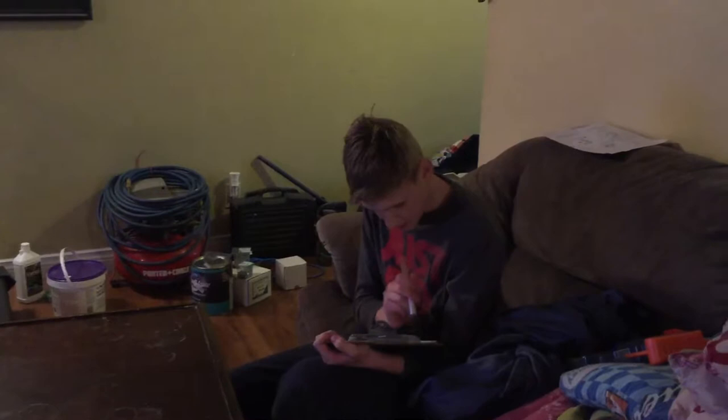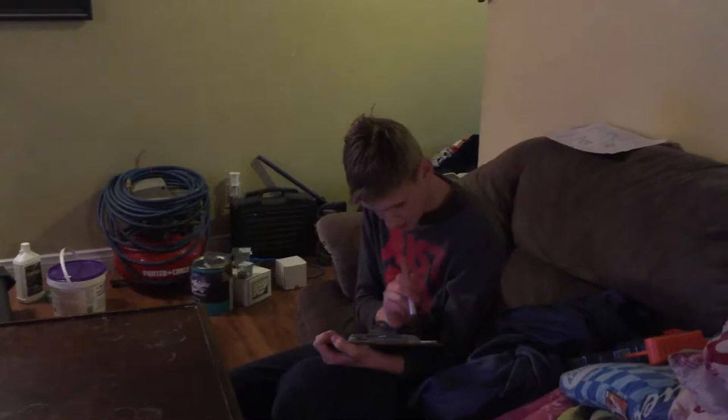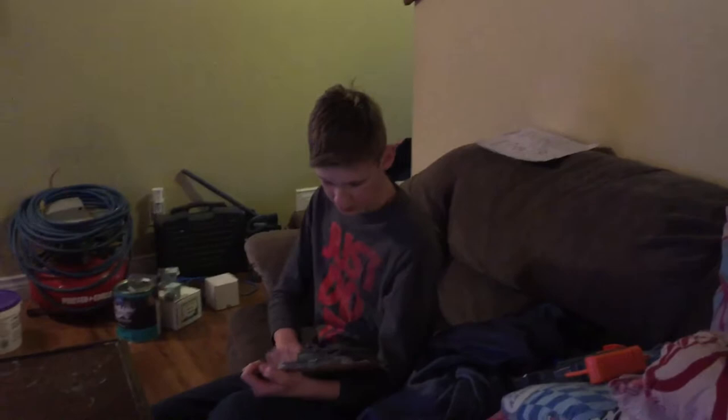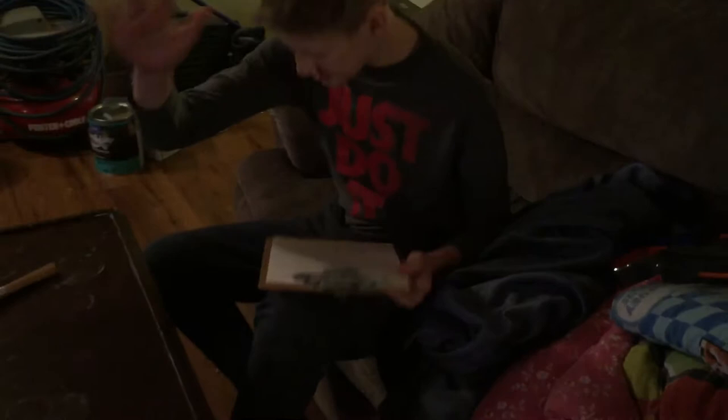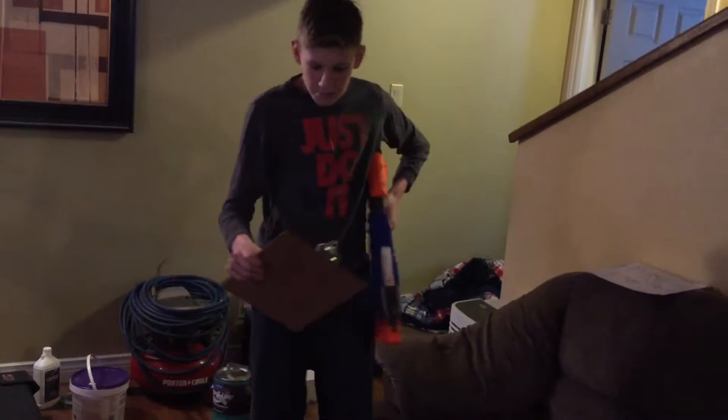All you got to do... just dab. Just dab it in there. Dab. All you got to do is just create a nice little arch there. Just beautiful. Our painting should be finished. What the heck is that over there?